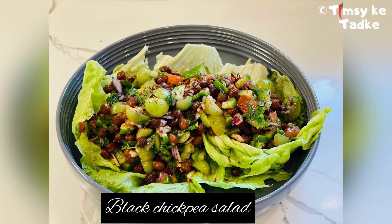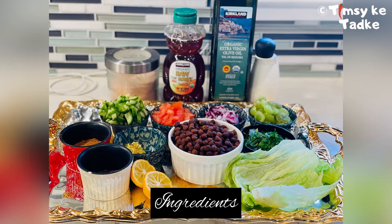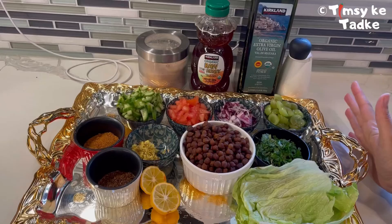Hello everyone, welcome again! Today we are going to make a very healthy high protein salad with black chickpea. We have taken all our ingredients here, which is mainly black chickpeas and some salad.